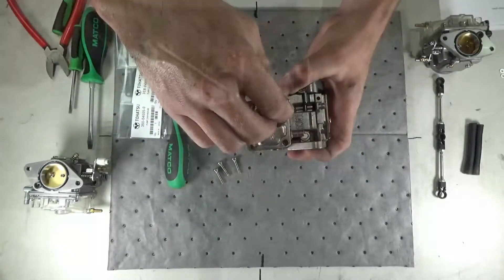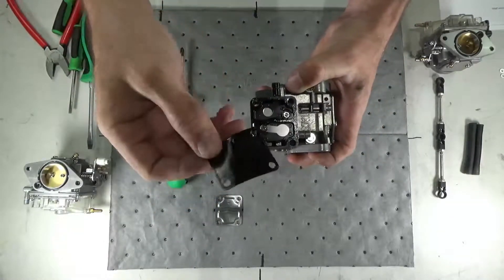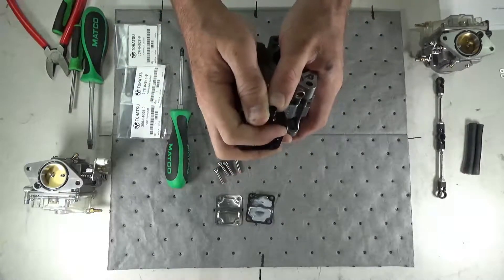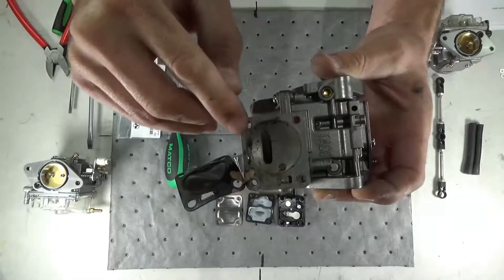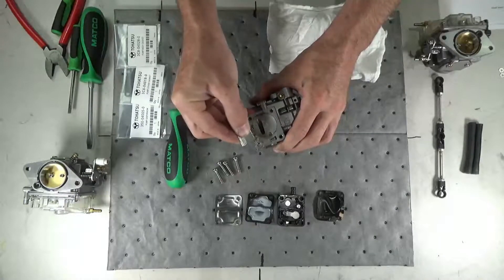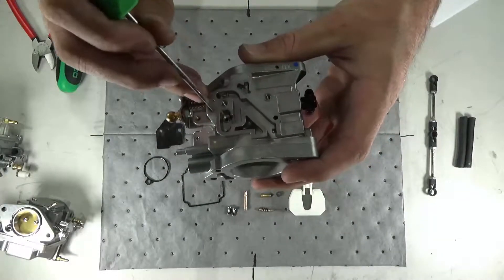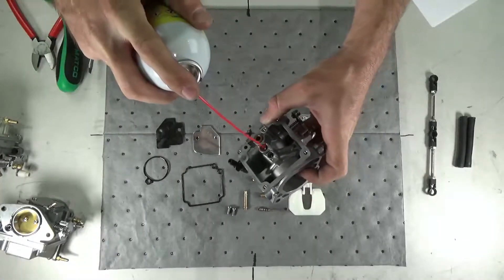Remove the four Phillips head screws holding the fuel pump together. Separate the fuel pump cover, gaskets, and body from the carburetor, taking care not to damage the fuel inlet. Scrape off any remaining gasket material and wipe the gasket surface clean.